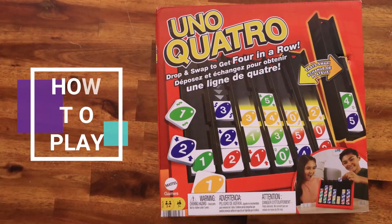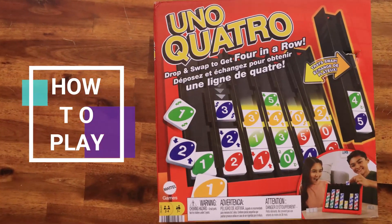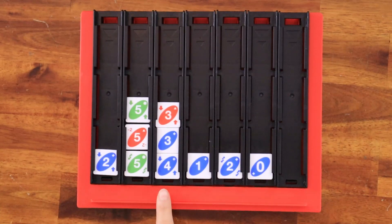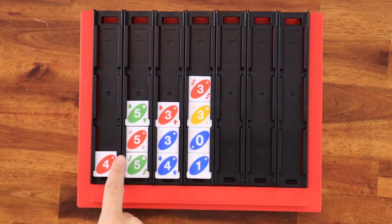Hi, it's me, Mari, and today you'll learn how to play Uno Quatro. The object of the game is to be the first player to match 4 tiles in a row of the same color or number — across, down, or diagonally.